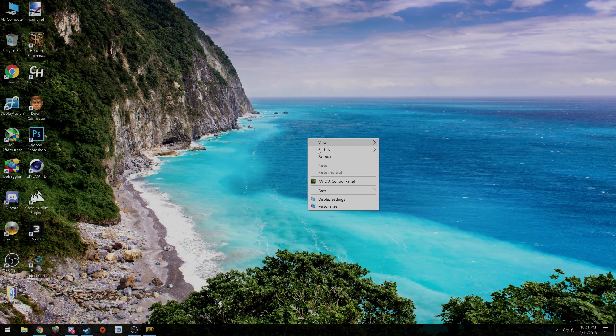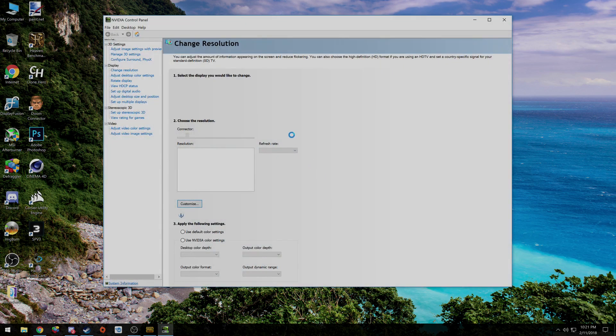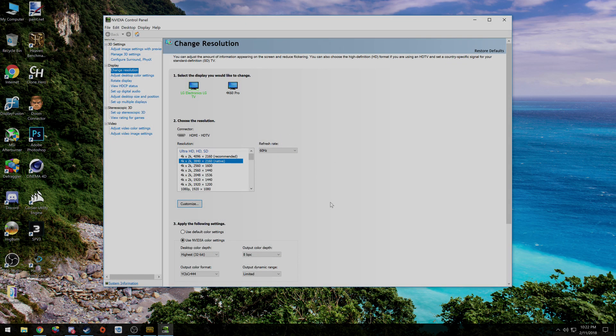I just alt-tabbed to my desktop and I want to show you one thing first. I'm going to go to my NVIDIA control panel. If you're on AMD, you'll have to figure this one out, but I have my color settings set to YCBCR444 and limited. The reason I did this is because it puts out the best picture quality, in my opinion, of the 4K60 Pro. But I also did a couple other things.